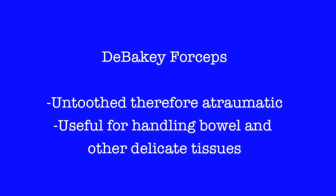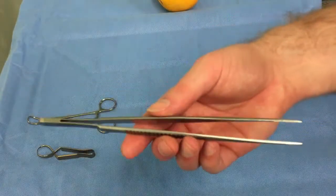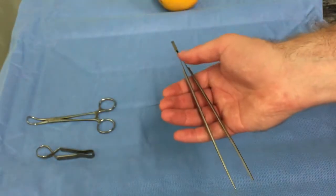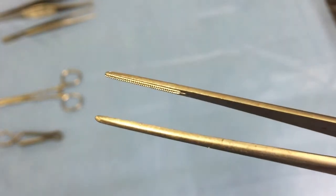Regarding forceps, there are multiple different types. They are primarily named due to their length, size, and whether they are toothed or non-toothed. We present here the DeBakeys, which are non-toothed, used intra-abdominally as they are kind to tissue.